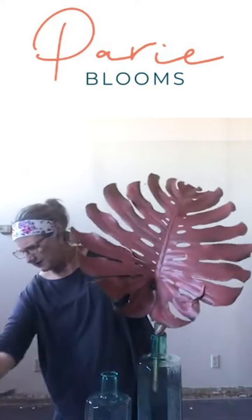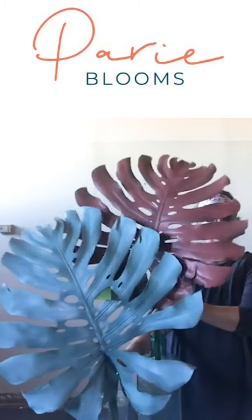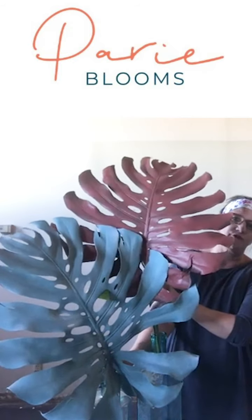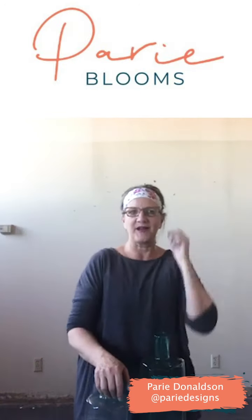Literally one to two leaves makes such a really cool story, and you can see that I love this color with this vase — just something fun and colorful as a big wow piece somewhere in your home. That's it for now. I'm Perry with Perry Designs, offering Perry Blooms at Fiesta Foods. Hope to see you soon — thanks guys, bye!